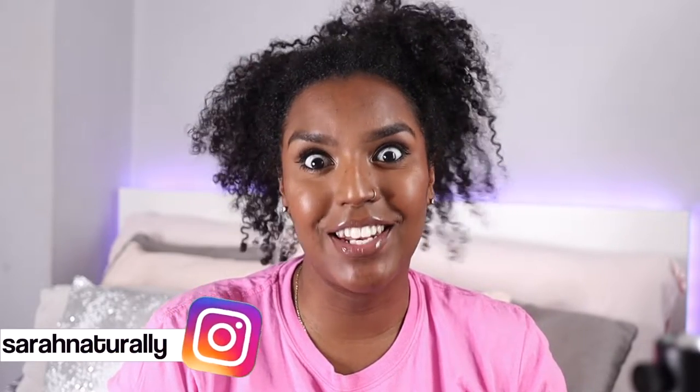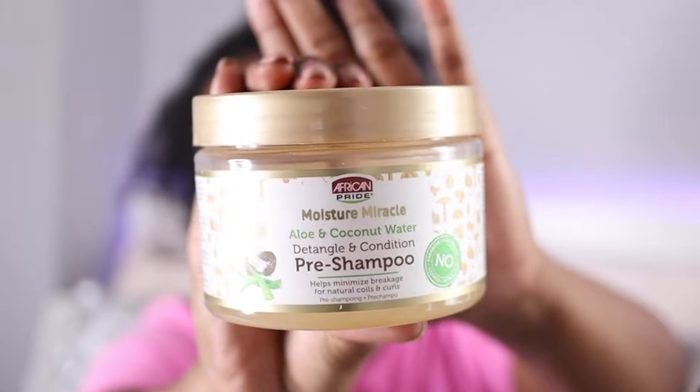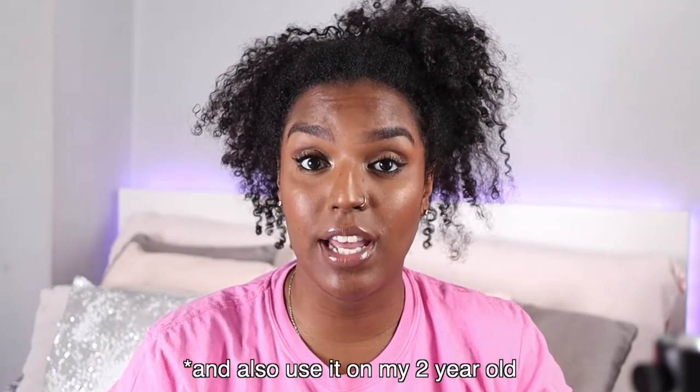Hey guys, welcome back to my channel. In today's video I'm going to be recording my pre-poo routine. I went ahead and bought the African Pride Moisture Miracle Aloe and Coconut Water Detangle and Condition Pre-Shampoo. This is a product I've seen around and a lot of people say good things about. I've used it once before and I really love the way it works on my hair, so I'm going to show you how I use it and what I think of the product.